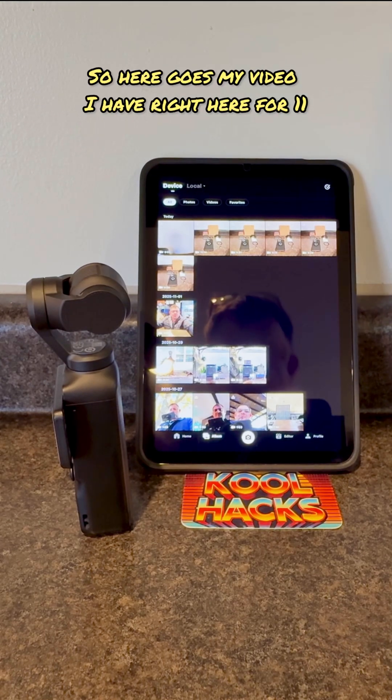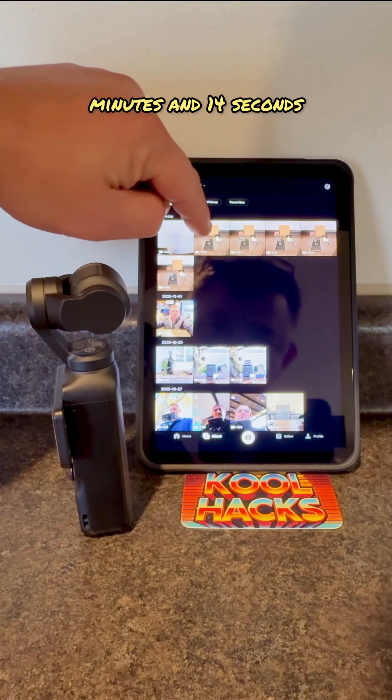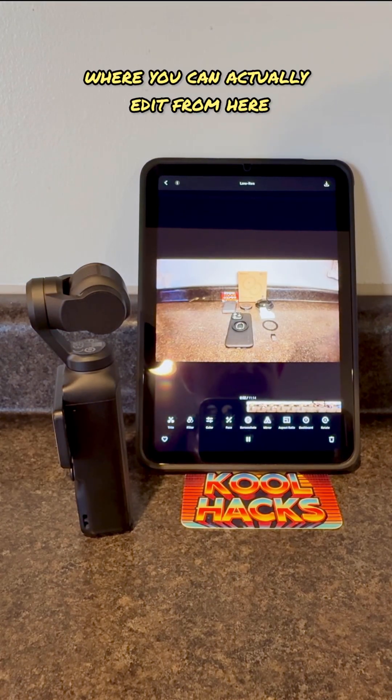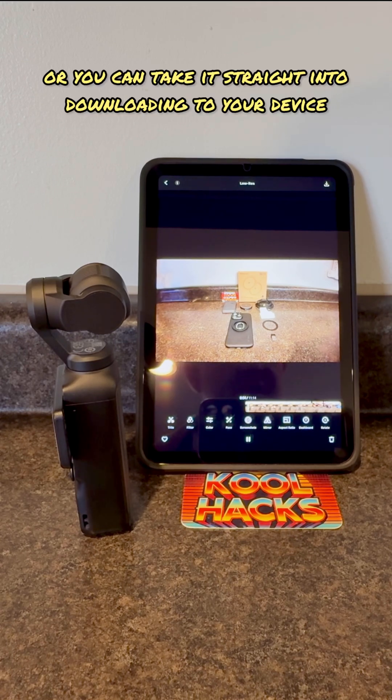Here's my video right here — 11 minutes and 14 seconds. I'm going to click on it, and it actually takes you to a point where you can edit from here or you can take it straight into downloading to your device.